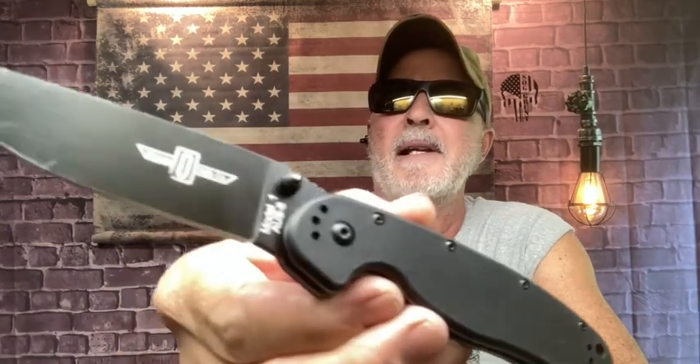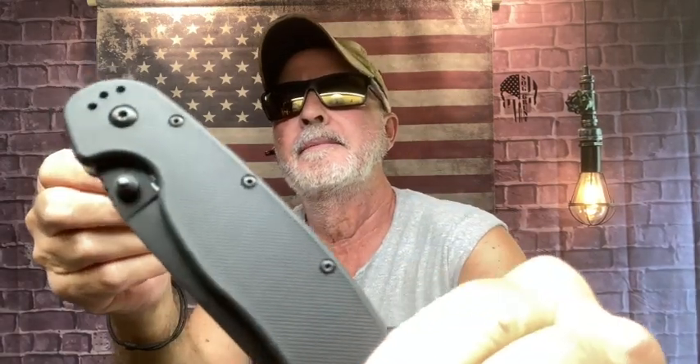I love that knife — that's the Ontario RAT 1. I'm going to do a short video on that. Right now I'd say snag it while you can — that's an awesome knife. I'll set it aside for a short video.